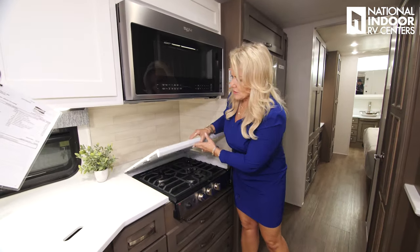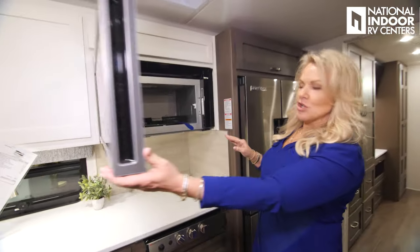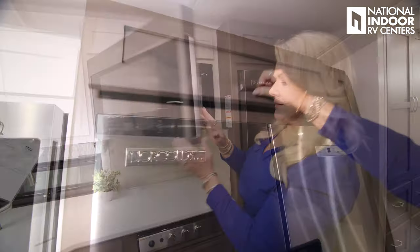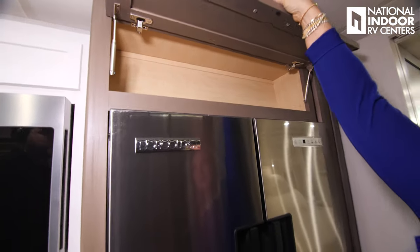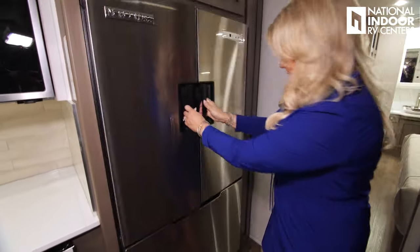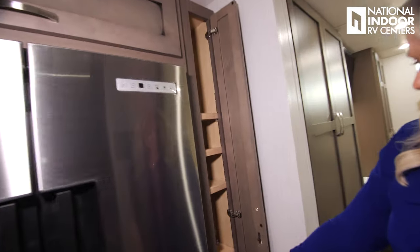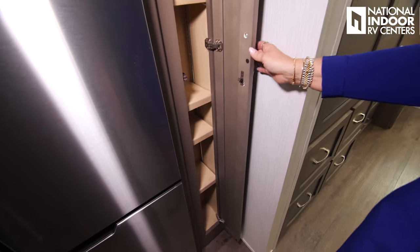We've got a gas cooktop, a convection microwave oven, and more storage above. Refrigerator and freezer, more storage with adjustable shelves, and a little mini pantry.